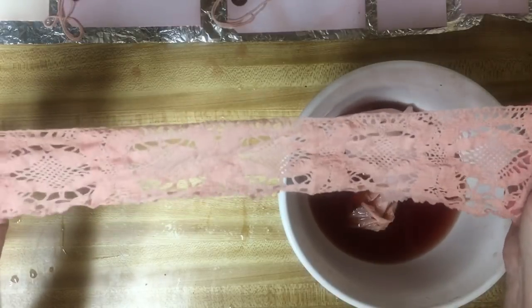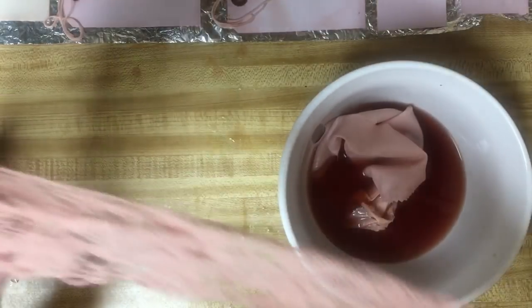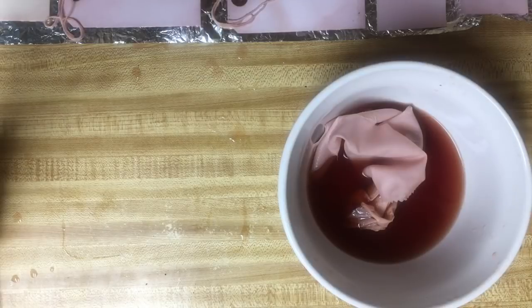This one came out very pink - this was the cotton, the white cotton. Very rosy, rosy rose. Love it. I love all of it - so pretty.